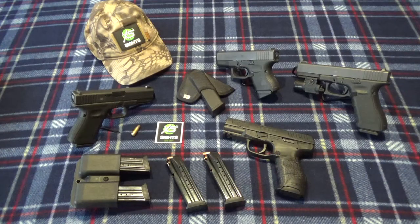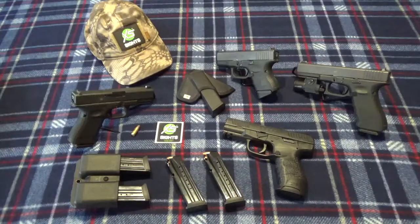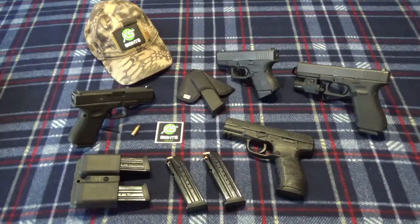Hey, what's going on guys — just want to bring you a real quick first look and first impression of a new handgun I picked up. I was going through the guns I have — currently running a 31, a 33, and a 19, got a Shield 9mm, and I had my Glock 30s. Out of all these guns the Glock 30s was kind of the odd man out, so I decided to go ahead and sell it and take some of the funds to pay a few bills.